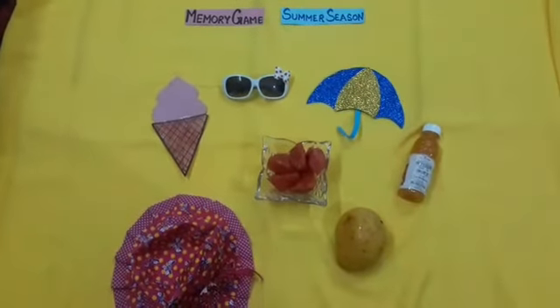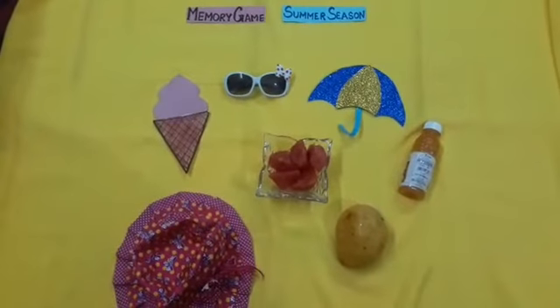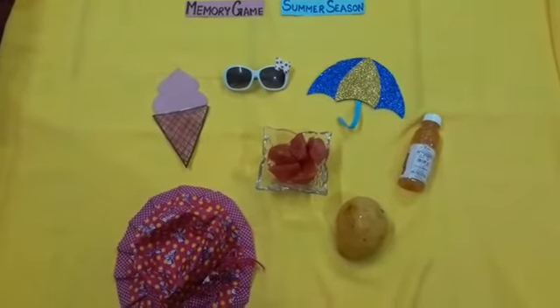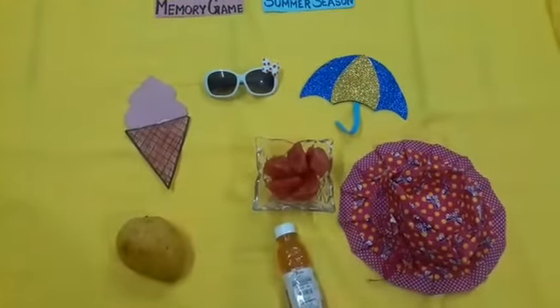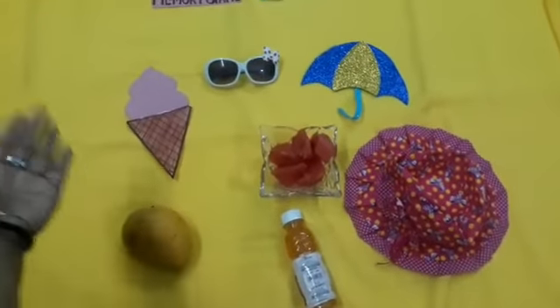So, before we start our game, let's see what are the objects we use during this season. We eat mango, watermelon, and ice cream.